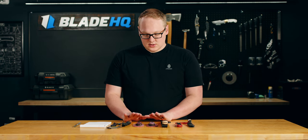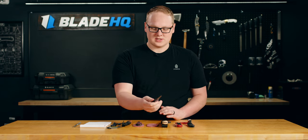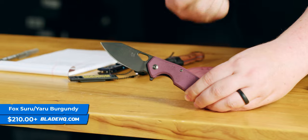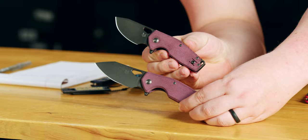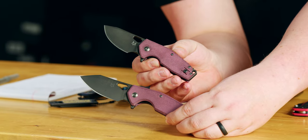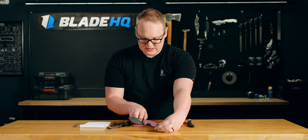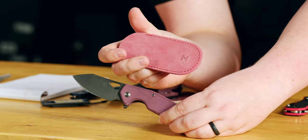Next up, we have a couple of new exclusives from Fox Knives that are just gorgeous. They have these burgundy micarta handles. This one's the Yaru, and if you want a little bit smaller, you can get the Suru. The Suru actually won Knife of the Year a few years ago at Blade Show. It's a very good quality knife designed by Jesper Fox and made by Fox Knives in Italy. These ones have M398 blades, burgundy micarta handles, and I really like these burgundy leather pocket slips too.